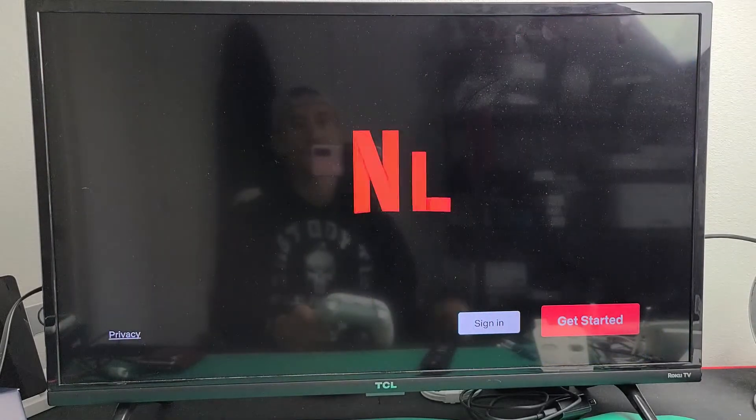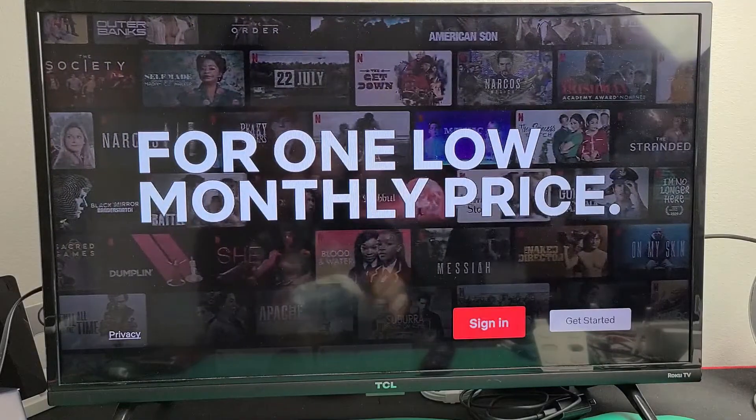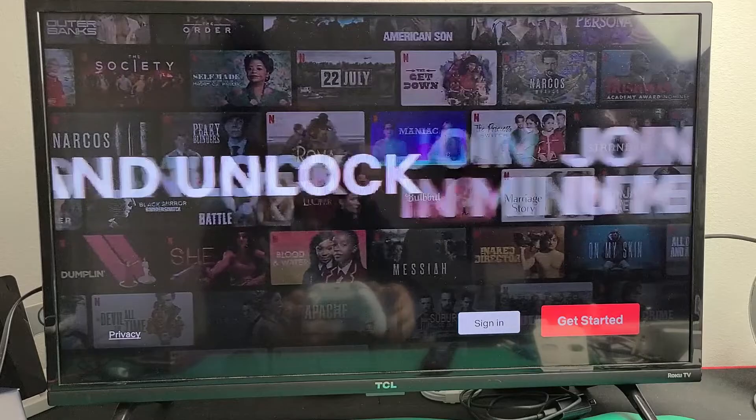And there you go — we just signed out. You can go ahead and you'll have to sign back in if you want to get back in. Pretty simple. Questions or issues? Comment below. Good luck, guys.